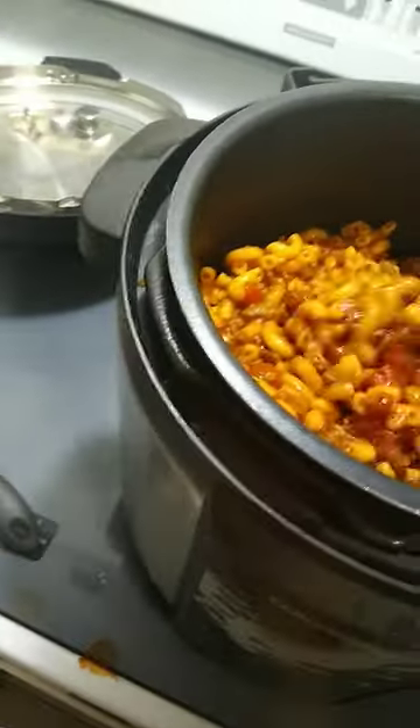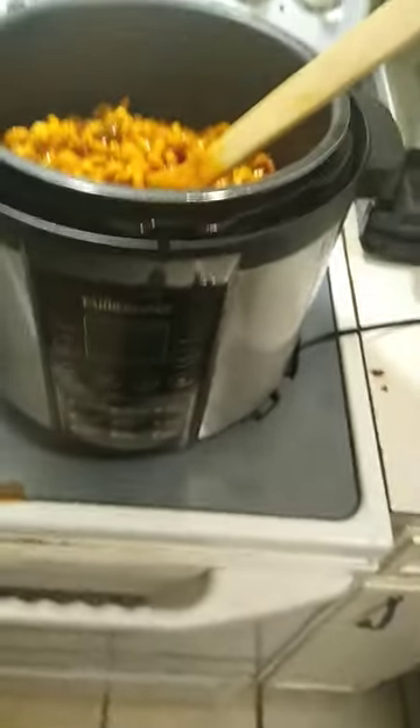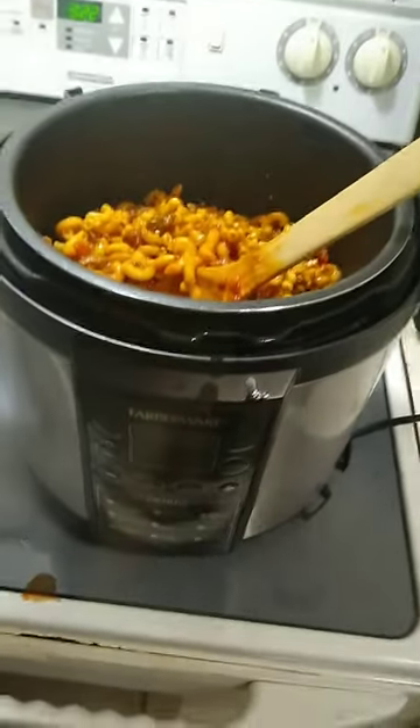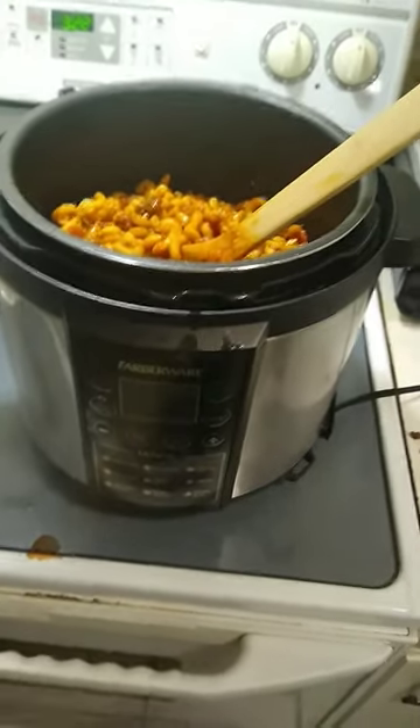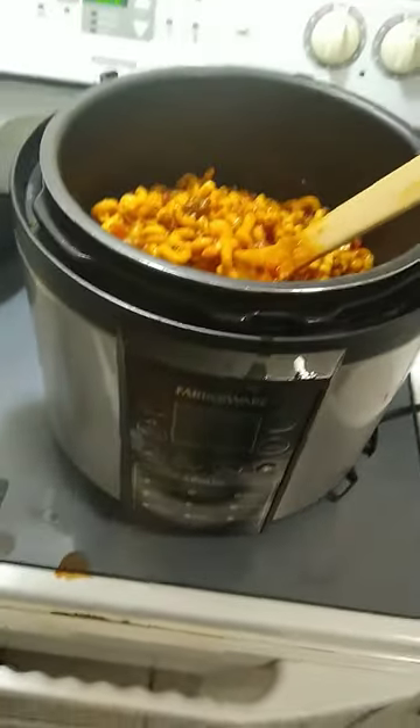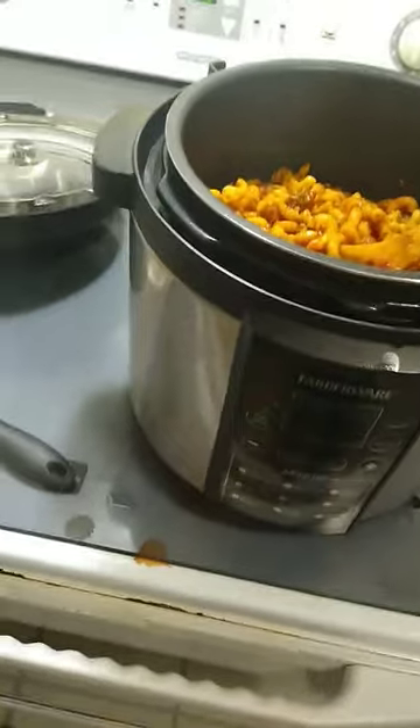I like goulash. I also made a whole chicken in this — it was fast, really good, and extra tender. I made a meatloaf in this too and it was extra good and extra tender. I really believe in pressure cookers; these are awesome.